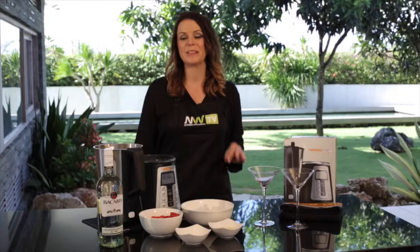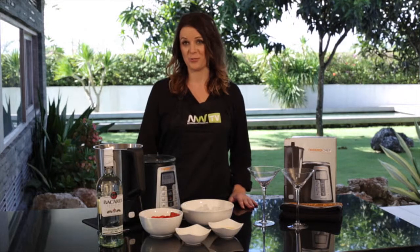Welcome to another episode of NWTV. My name's Amanda and today I'm going to show you how to make the best strawberry daiquiris that will have your friends knocking at your door.